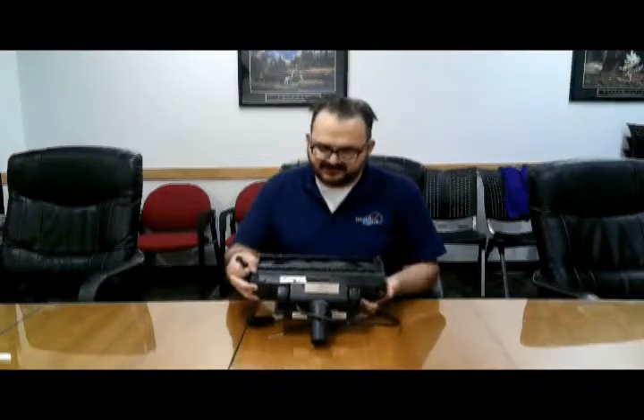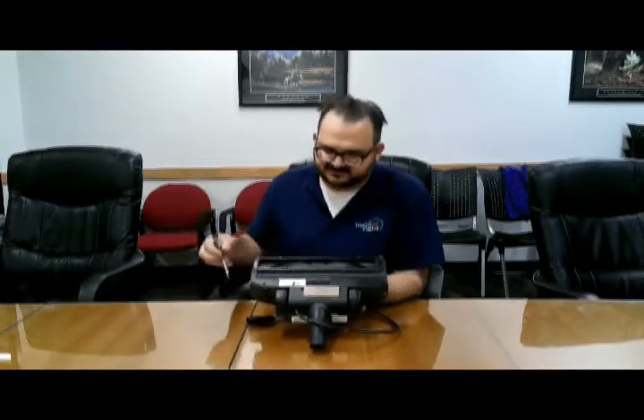Obviously, you take off all the external parts first and you flip it over. On the bottom side, there is a total of six screws.